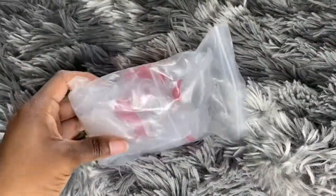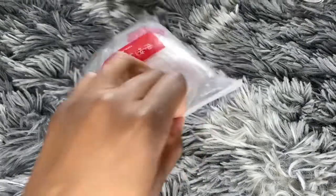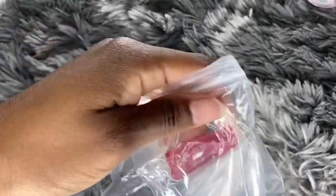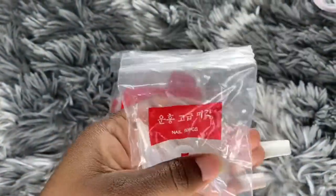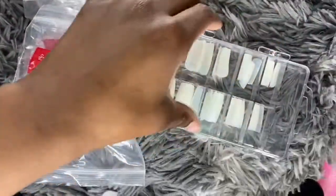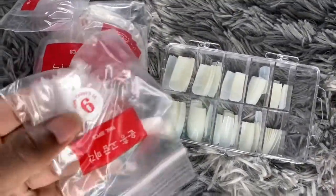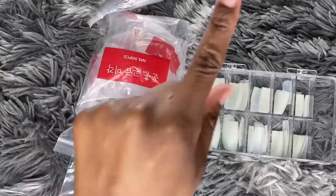Speaking of other nail tips, I ordered these off of eBay and you get a lot — I think this was a 500-piece set. They have the size number on here; like this is a 5. These are clear stiletto tips. And these that I got from Sally's — you can shape these more. But these are more of a square shape, easy coffin shape. I practiced with both tips, and they go from 1 to 10.